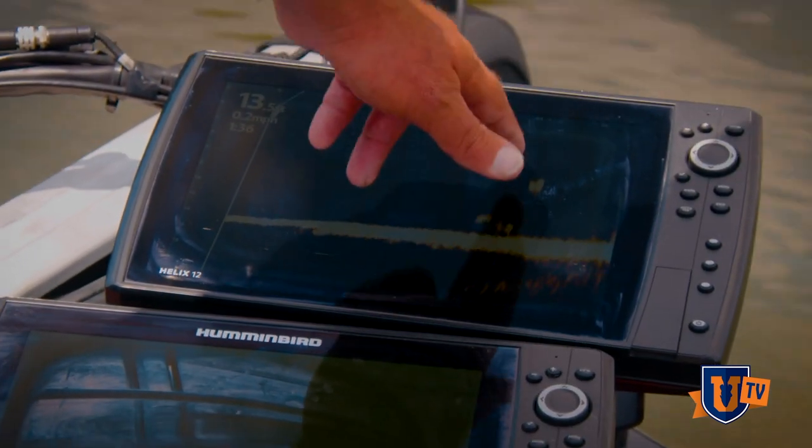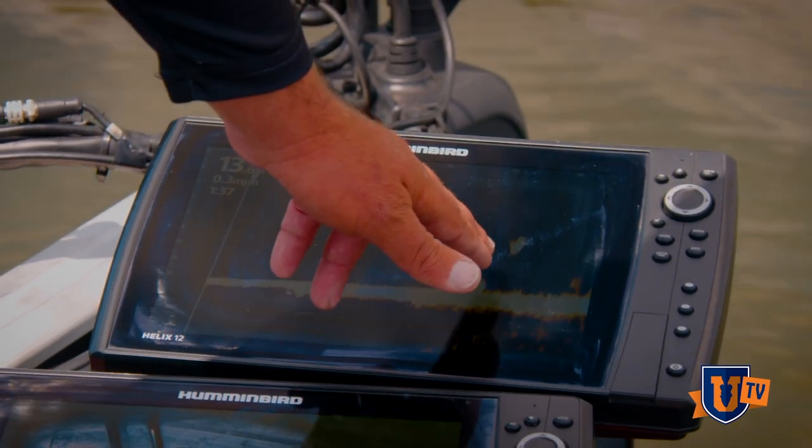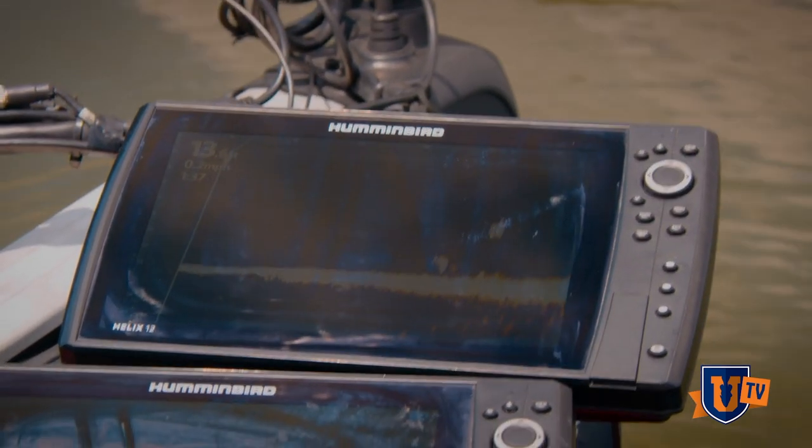There's some right here, 40 foot out, right off this rock pile. I've got an inside grass edge and then some fish out here at 40 foot.